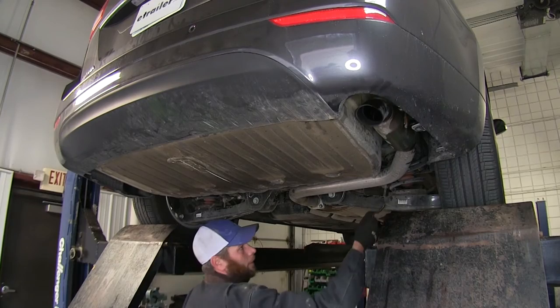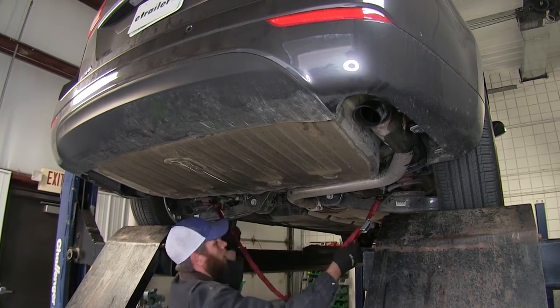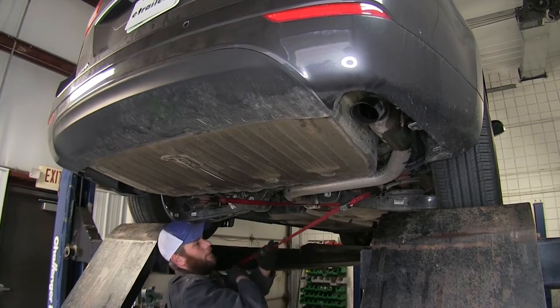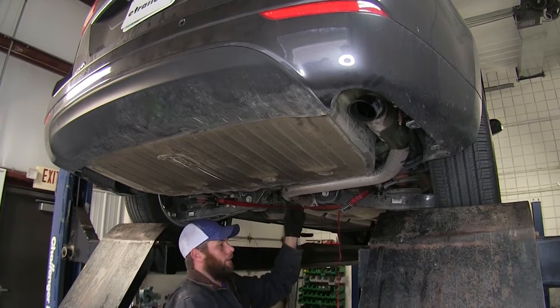Now I'm going to take a cam buckle strap and run it along the underside under the exhaust here, just kind of cinch it up. What this is going to do is provide some support for our exhaust when we remove the exhaust hangers.